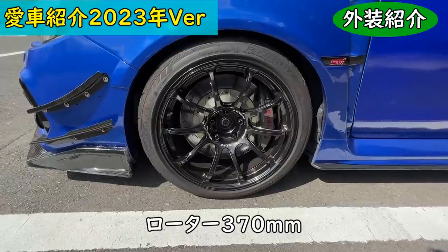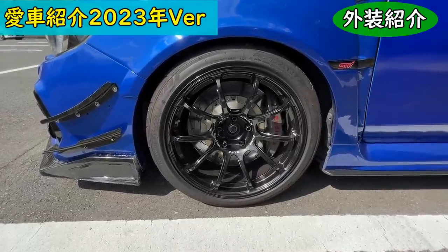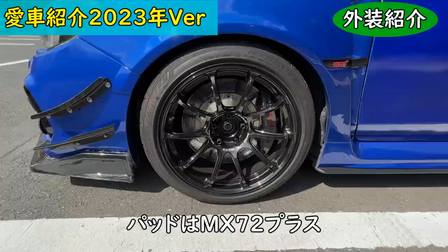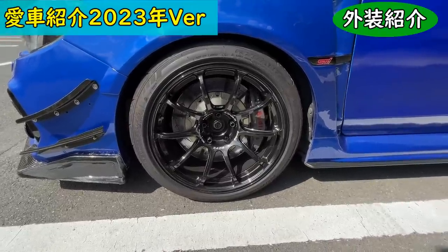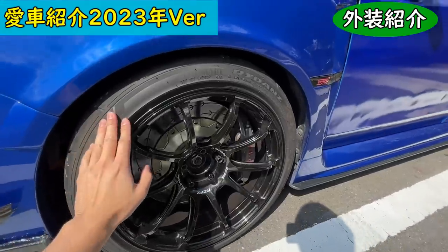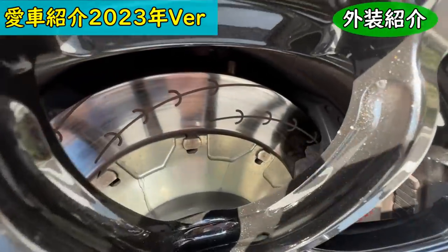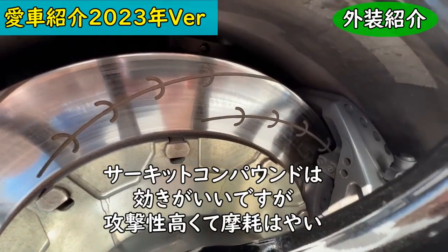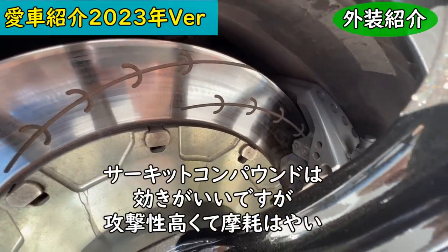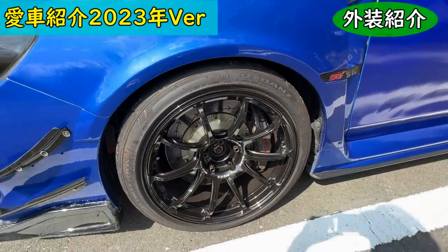The standout feature here is the Endless Racing Mono6 brake calipers with 370mm brake rotors. The brake pads are MX72 Plus — I chose a less aggressive compound because higher-aggression pads generate more heat, and while they brake well, I keep things moderate.